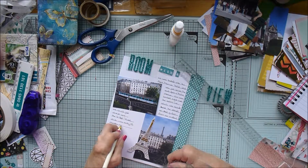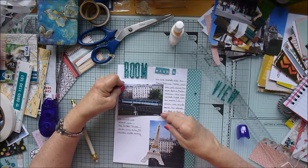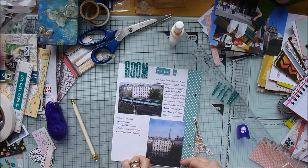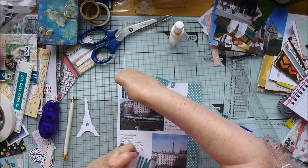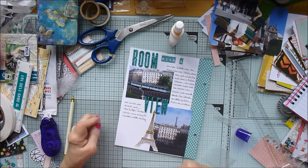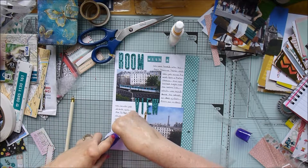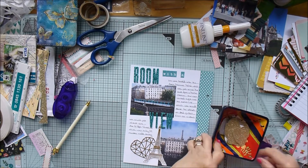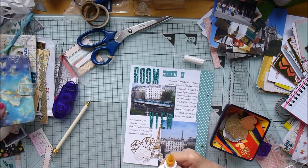There's the second Eiffel Tower die cut - I was really pleased to find those because they looked gorgeous on these pages. They didn't really have much to do with the rest of the So Fancy collection, but they turned out really handy for this project. I'm just sticking on my letters now that everything else is in place, and there's another die cut from the So Fancy collection - a heart with gold foiling - that just filled the space beautifully. I'm also adding a little glittery gold heart punched from gold foil cardstock.